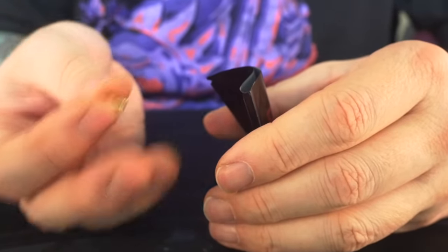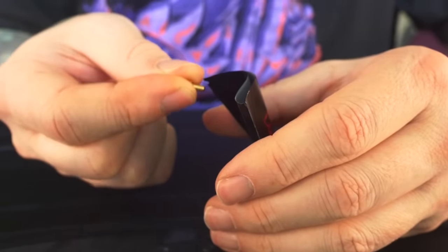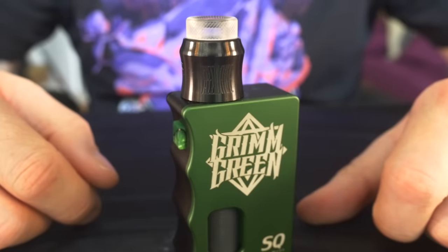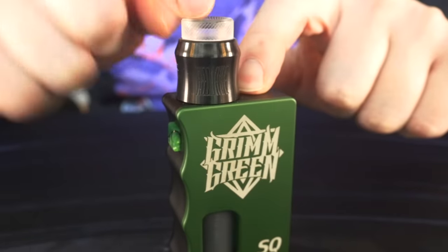You also get a standard issue flat non-squonk 510 pin if you want to drip on this. I don't say this very often, but the Recurve is much better suited as a squonker than a dripper, so this is going back in the bag for me. That's the Recurve up close and personal — it's built, wicked, and juiced up. Let's get back to normal view and vape this thing.